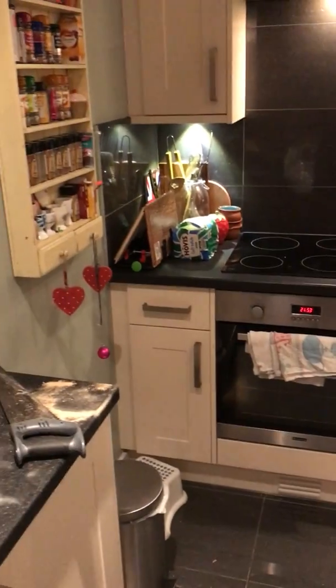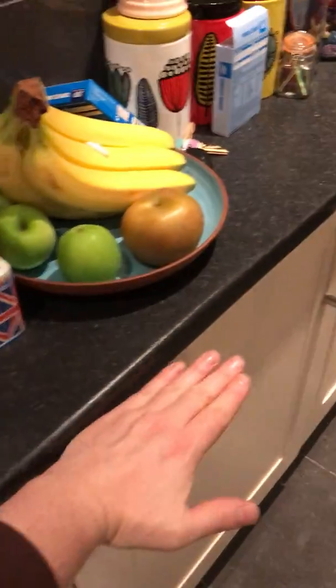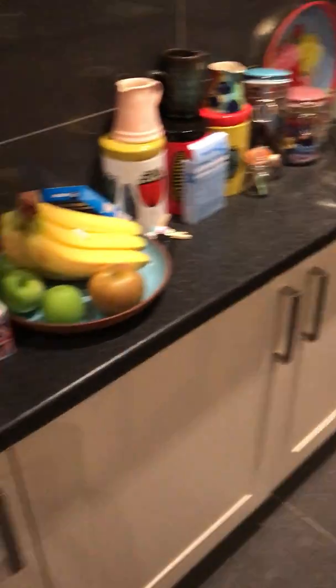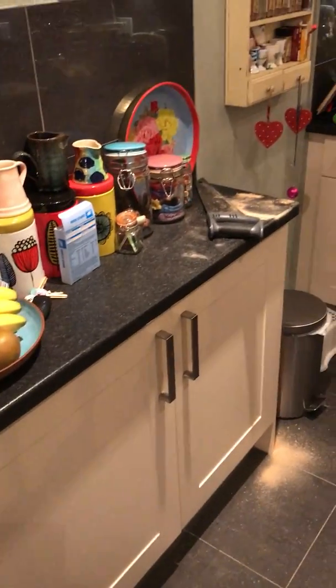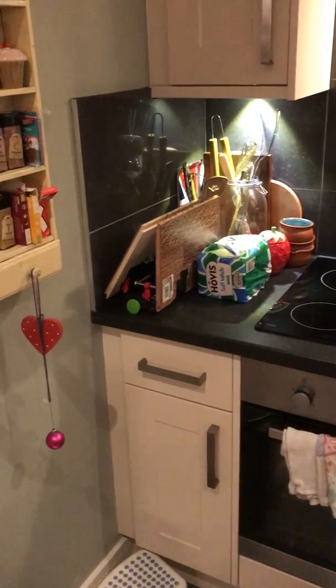Shut the cupboard door and that's it. I'd appreciate any feedback or things you've noticed. It didn't sit as flush against the board as I wanted because it is a prototype, but I hope you can get the idea of how it would work. Any feedback or tips would be much appreciated. Thank you.